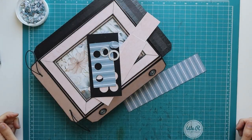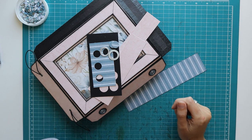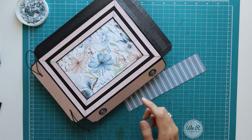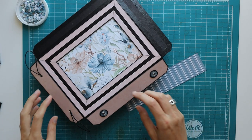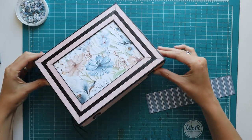Okay, we will continue. As you can see, I have been continuing on the box a little bit. I'm going to show you how I did my closure. I started on one side but still need to do the other one. The easiest option for a closure is to use magnets to keep your flaps in place, but I'm going to use some elastic cord. I've used some circle dies.